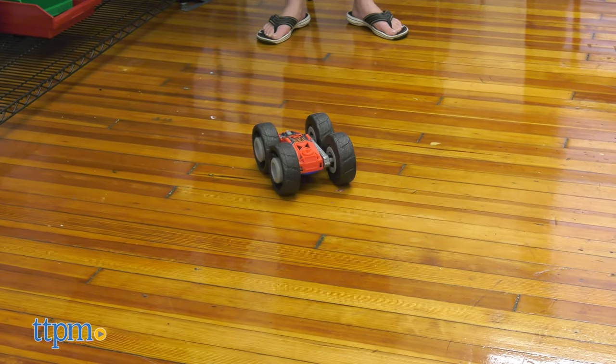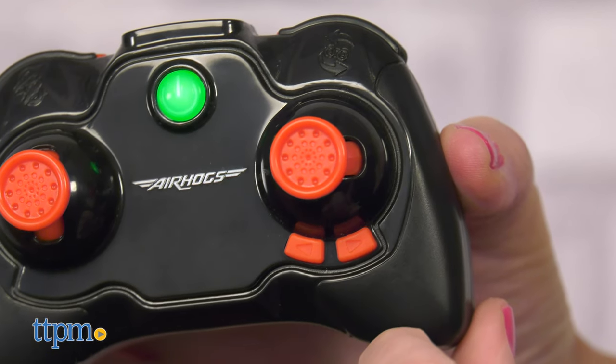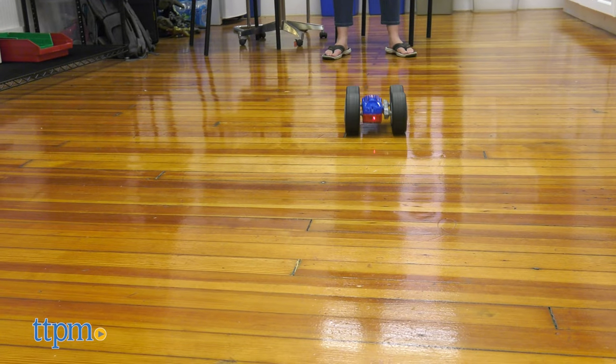You can also drive the vehicle forward, backward, left, and right using the directional joysticks on the remote. Two drift adjuster buttons help keep the vehicle driving straight.